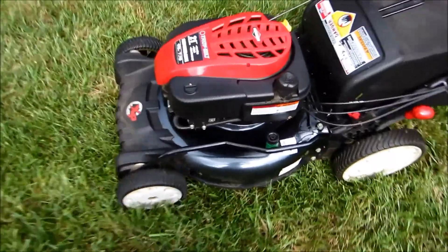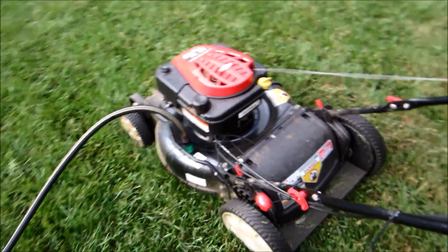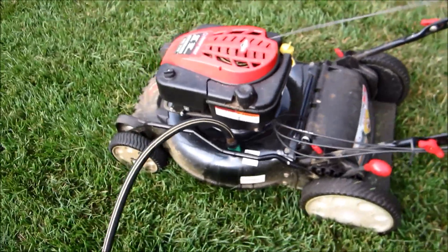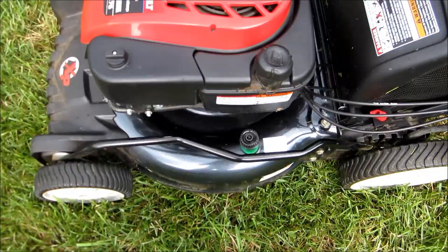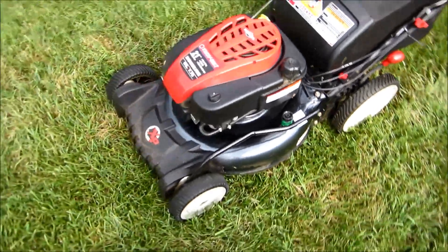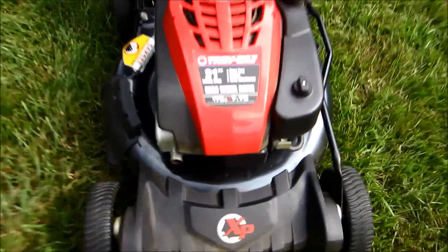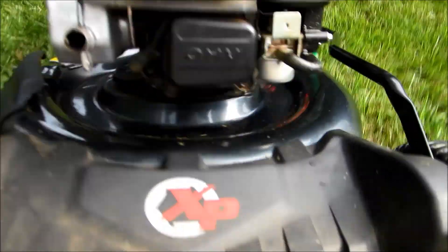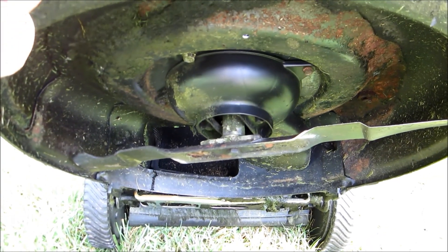Now using the wash port — it's supposed to clean itself. Some junk fell out, and it's also supposed to clean out from underneath and loosen up all the stuff hanging under there. It did okay, and then I came back and just washed it myself. But underneath looks really good too.